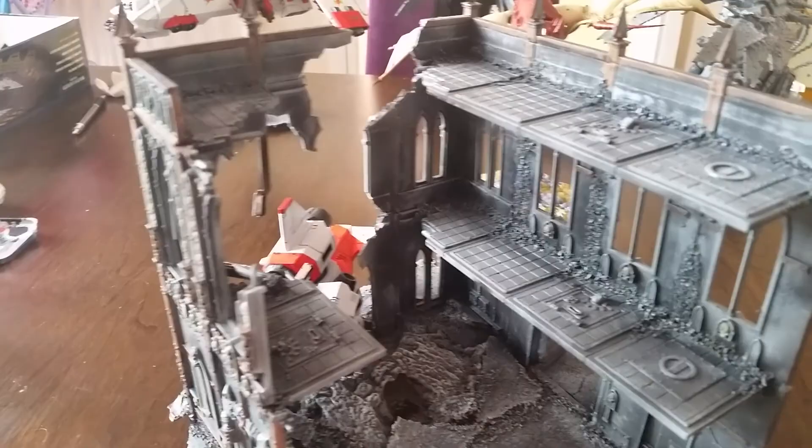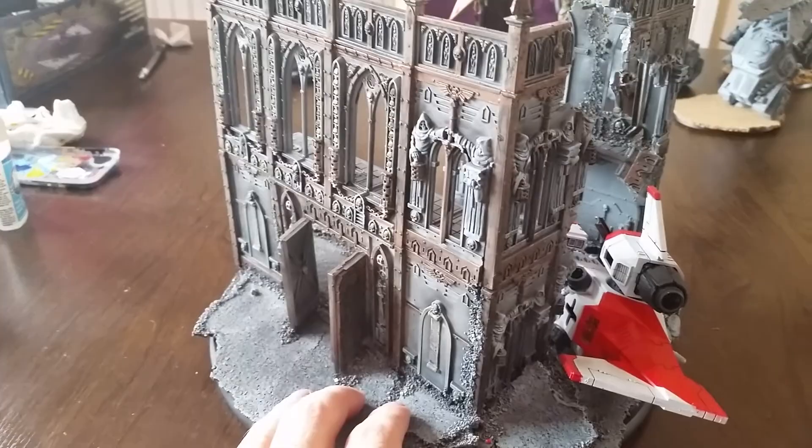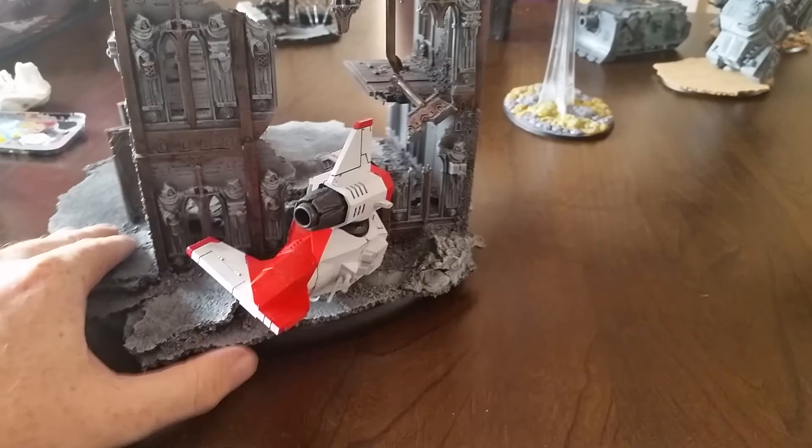There's detail on the inside, and I can happily - when it comes to building GW terrain, or just building terrain in general - if you give me free license with it, just give me an idea and let me take it away. I'm imaginative, let's put it that way.